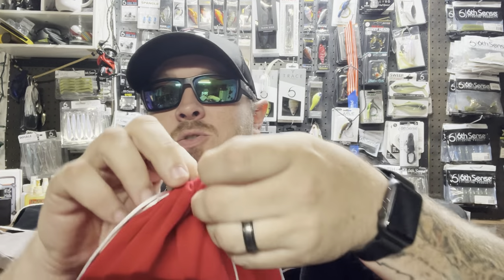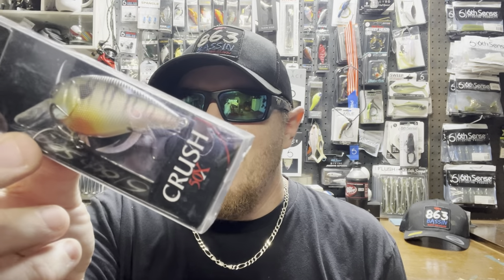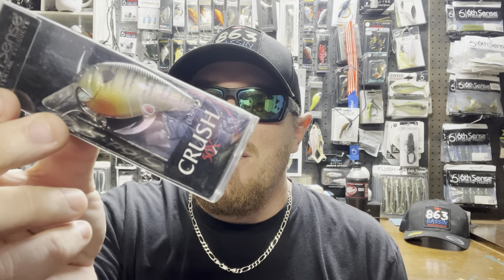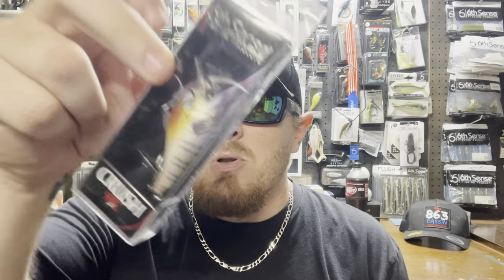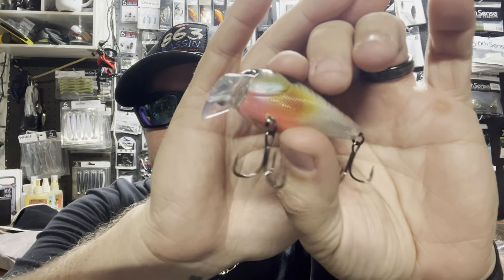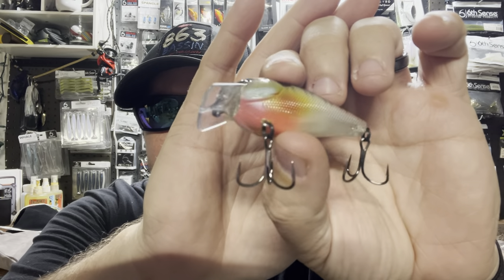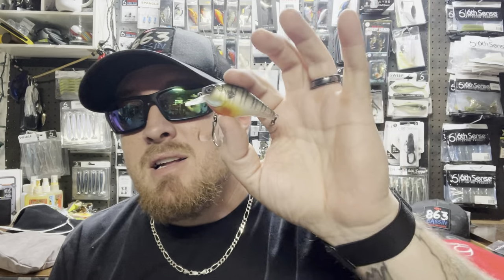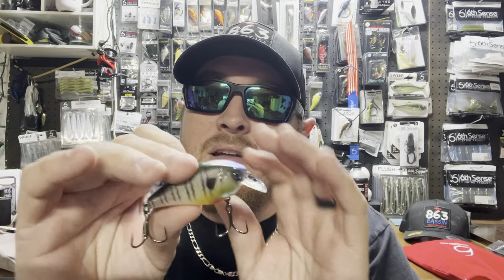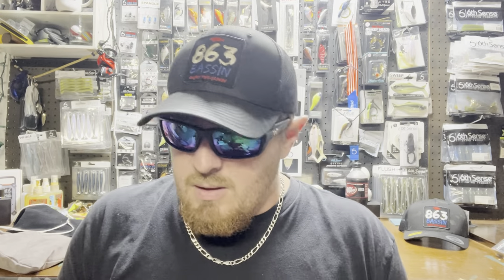First thing in Sack 1 is a hard bait — this is the Crush 50x, 3/8 ounce, dives two to five feet, and the color is Blue Gilla. If you're looking for a lifelike colored square bill, that right there is gorgeous. This is the standard square bill I always have tied on to a rod on my kayak at all times.